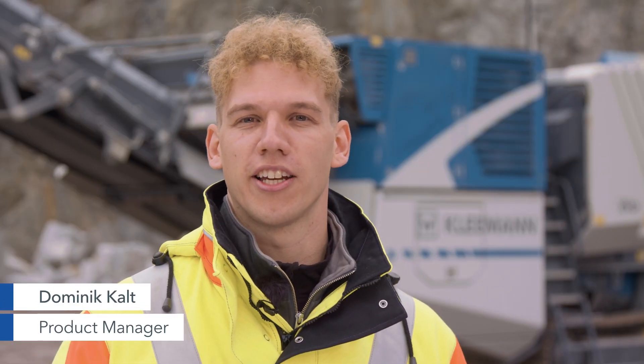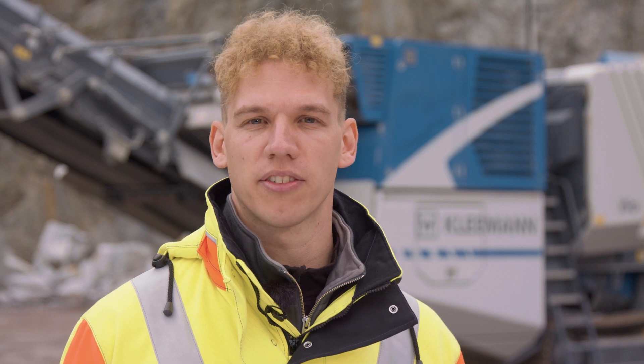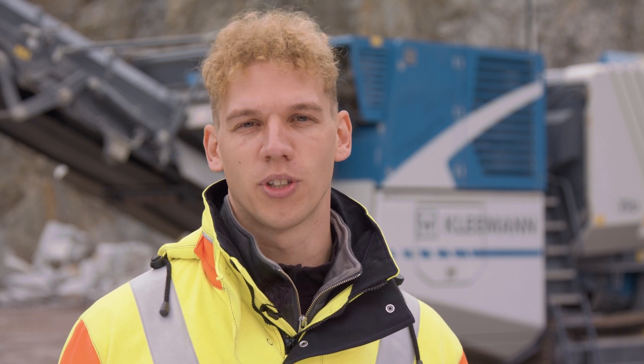Welcome! Today I'd like to present the MobiCat MC110 EVO II. In short, the focus in the design of the new jaw crusher was on the following topics: the SPECTIVE operating concept, the overload system, and efficiency.